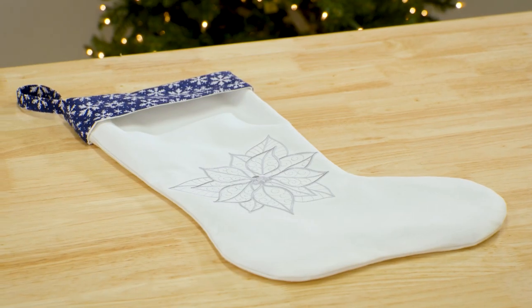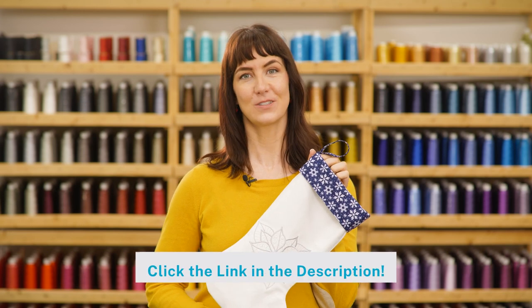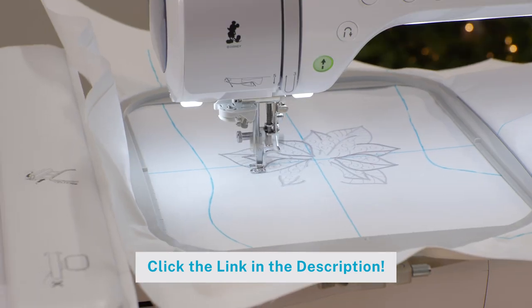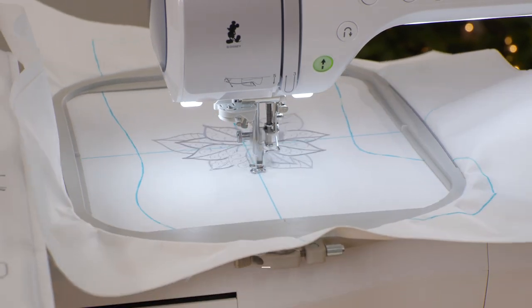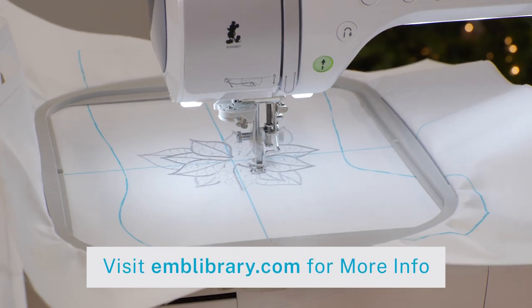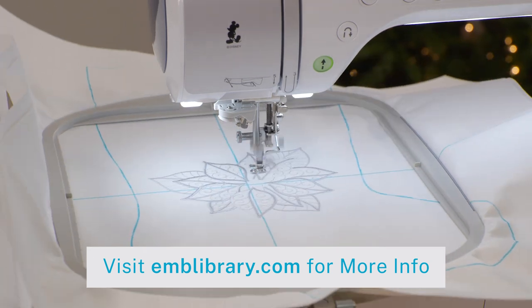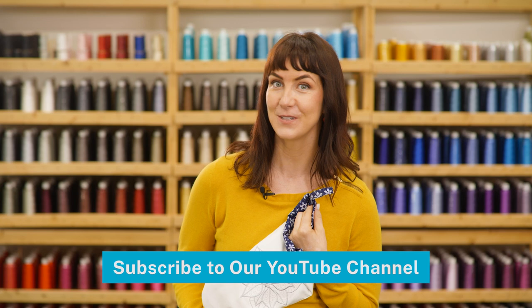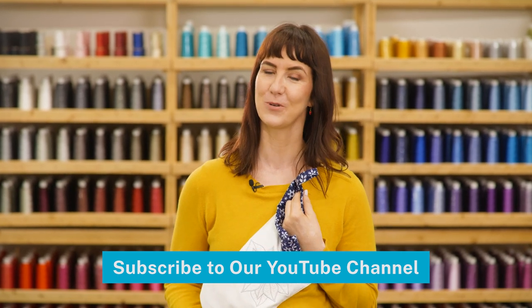That's it — your stocking is finished! Check out the links in the description for even more ideas to make your stocking unique. We hope you enjoyed this video. For more machine embroidery projects, inspiration, and beautiful machine embroidery designs, visit us at emblibrary.com. And don't forget to subscribe to our YouTube channel for more great machine embroidery videos.